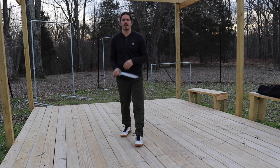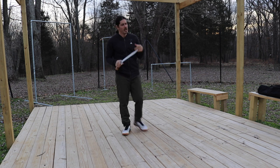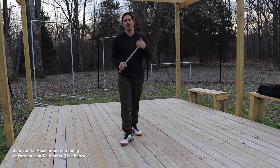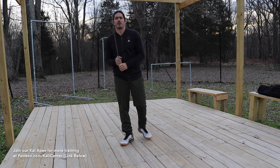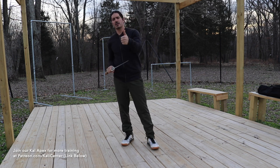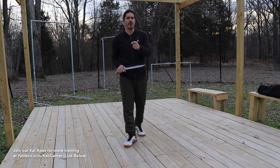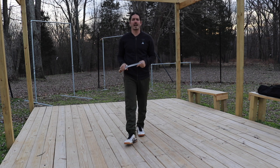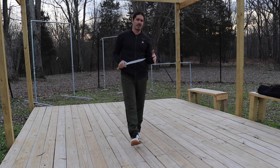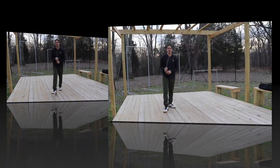Hey, what's happening? Paul Ingram here with Kali Center. Got a quick sword fighting drill for you guys to work on today. If you don't have a training bolo, that's okay — just go ahead and grab a rattan Kali stick, that will work as well. If you like training the more sword fighting method stuff, smash that thumbs up button, make sure to subscribe and click the bell so you're notified when new training videos are up. Let's grab our gear and get training.